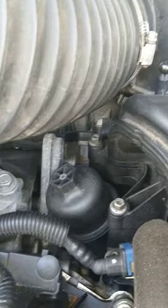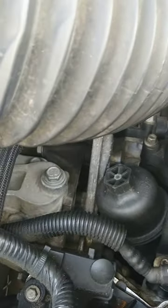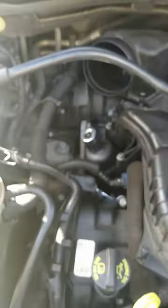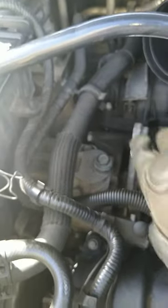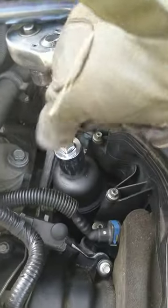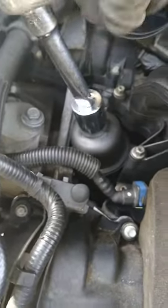To remove that filter housing, you will need a 15-16 socket to take this off. You can open this from right here, however the air box is going to be in the way. So we have to take the air box off, take the air box out of the way, then use the 15-16 to loosen this oil filter housing.